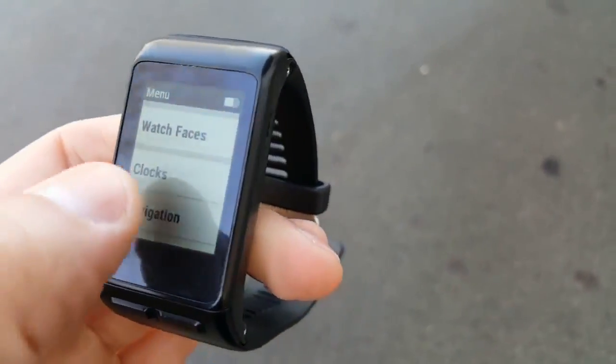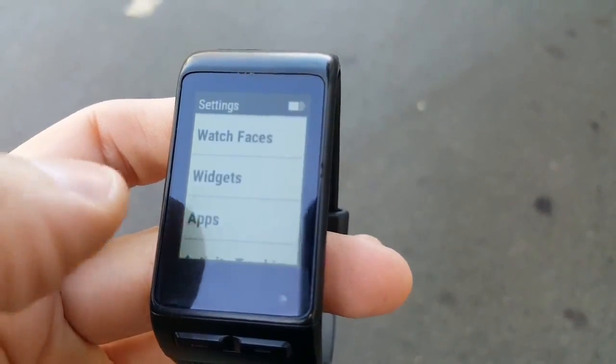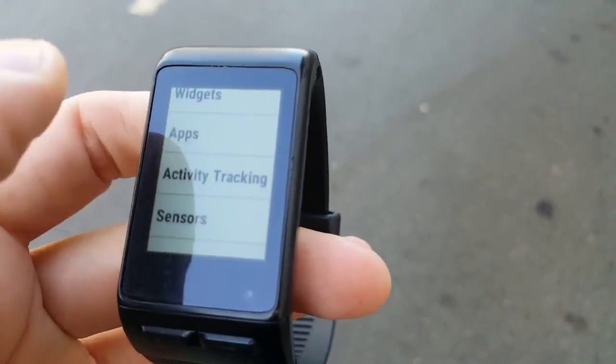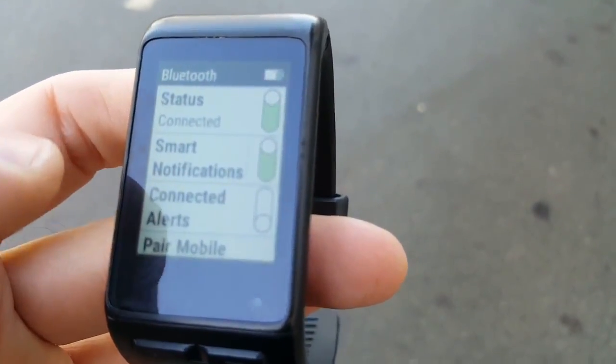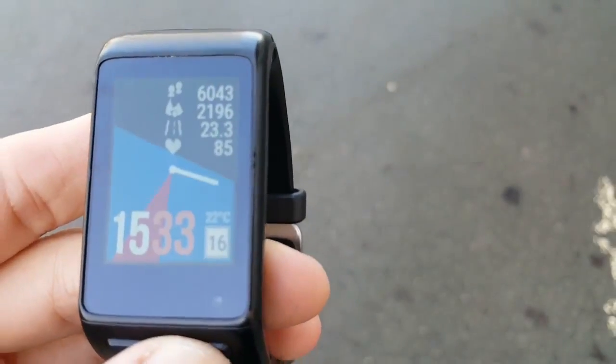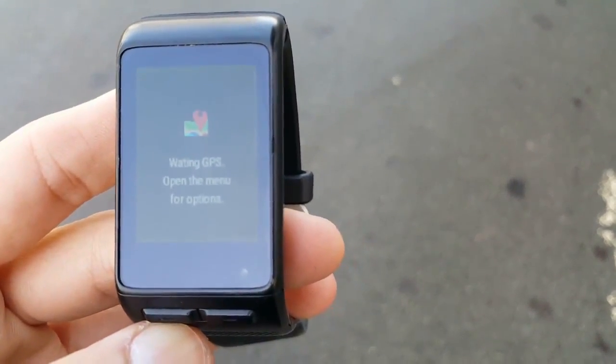The basic feature of the app is to show the map of your current location on your watch. Therefore your watch must be paired to your phone via Bluetooth and your phone must be connected to the internet. The first thing that the app does when you open it is to get a GPS fix and then it tries to download the map of your current position.